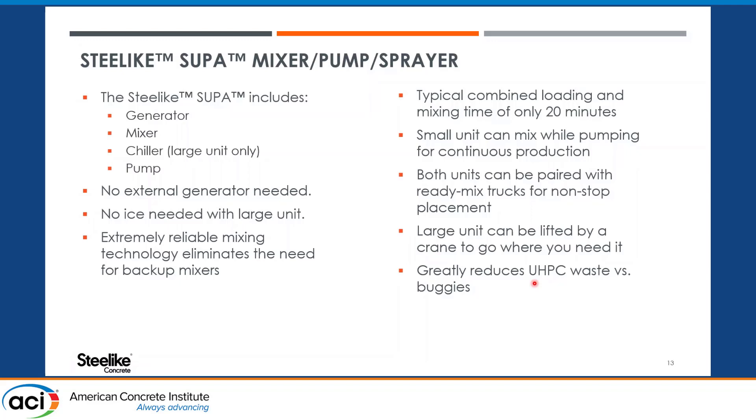This slide summarizes the capabilities. Each of the SUPA units has its own generator and can mix by itself, and of course they can both pump. The large unit also has a chiller, so there's no need for any ice — it is self-cooling. Because they have generators on board, they're completely self-contained with no external generators needed. The technology is also extremely reliable. Many UHPC specs require a minimum of two mixers because traditional mixers have a history of breaking down, but that should not be the case with these units.